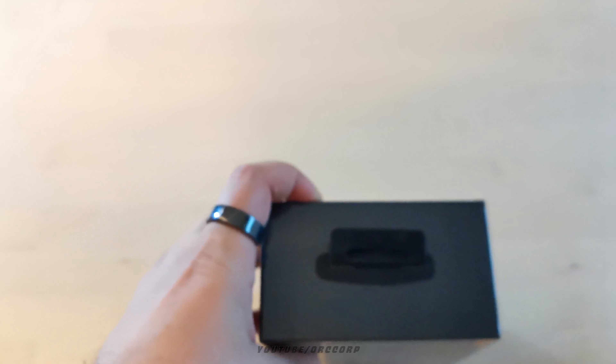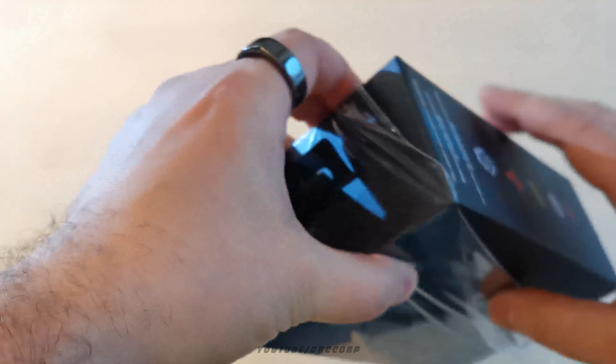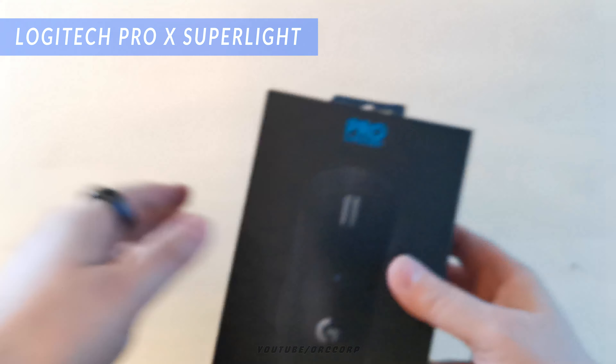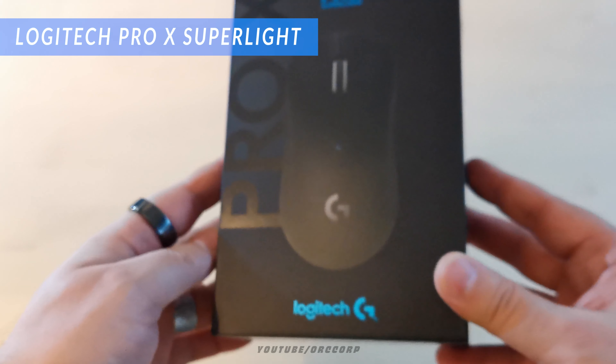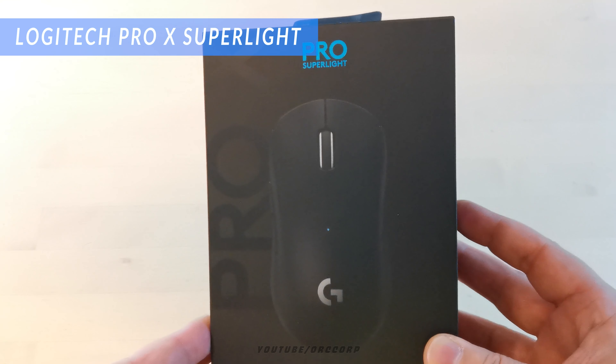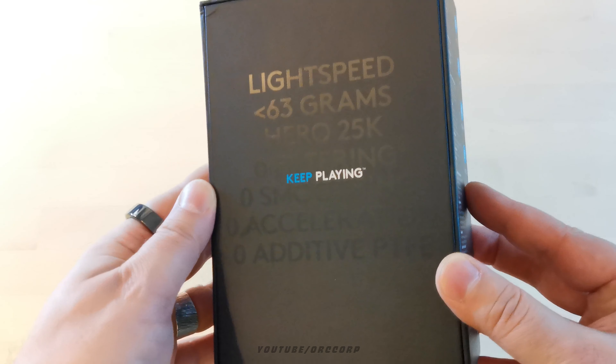Are you looking for a wireless mouse with long battery life and very accurate function? Then this mouse might be just for you, if you can justify the price. The Logitech Pro X Superlight is a rather small, very lightweight mouse with very long battery life and, to be honest, rather lackluster features otherwise.